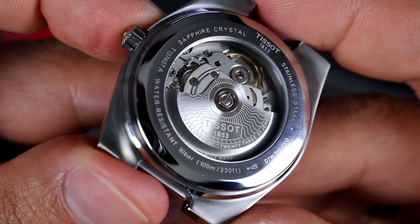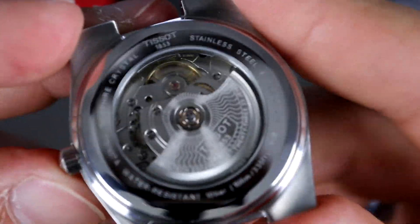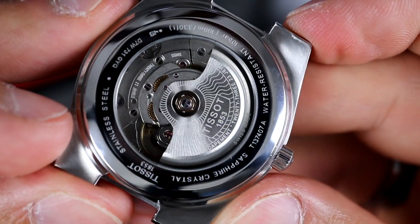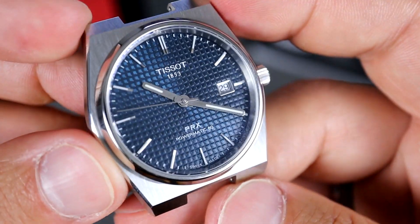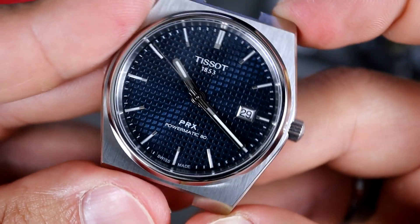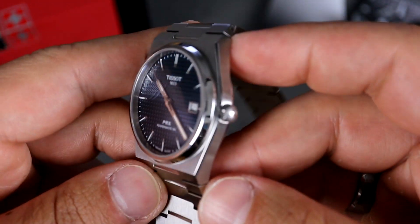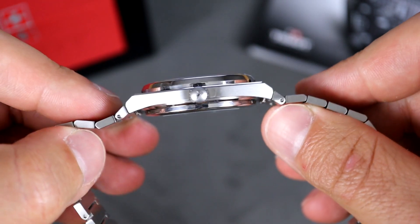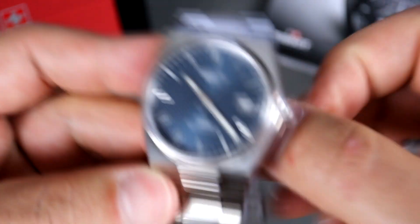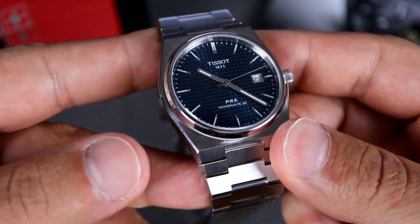I can see the allure of an exhibition case back. I mean, I am wearing my Omega which does have the exhibition case back as well. If you're just getting into watches and this is going to be your first automatic watch, I can see why you would want it. Overall, very well constructed. Got the bracelet back on, and after removing and installing the bracelet I can say it didn't take too long. It's not as quick as I've experienced with some others, just because the case back does come out a little bit and it's a little hard to get your thumbnail in there. But overall, not too bad.